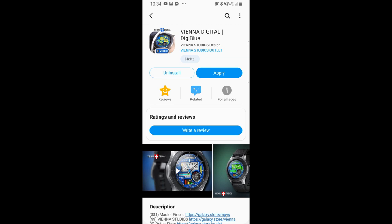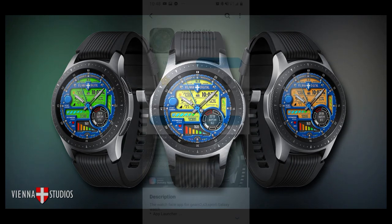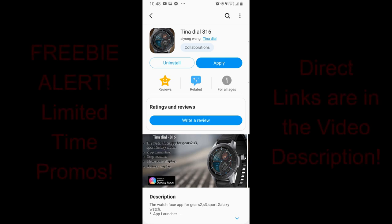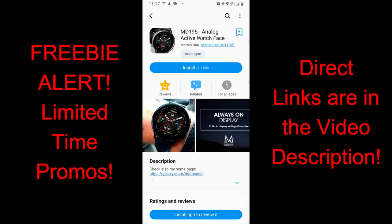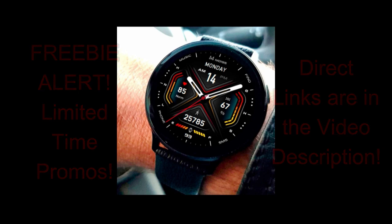Hey guys, welcome back to another edition of Jibber Jab Reviews and our top free watch faces of the week. In today's review I have a variety of styles to show you guys with something to appeal to everyone, including some analog, hybrid, and all-digital versions. A couple of them are on limited time sales right now, so you'll need to move fast. I always leave direct links to all the faces in the video description.